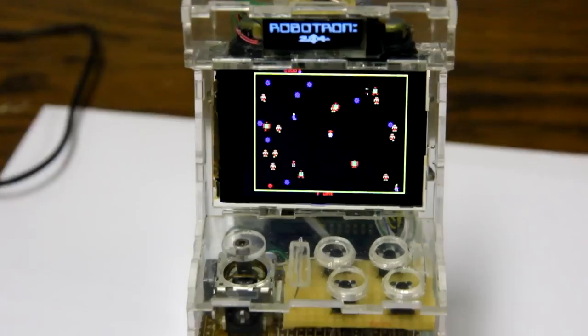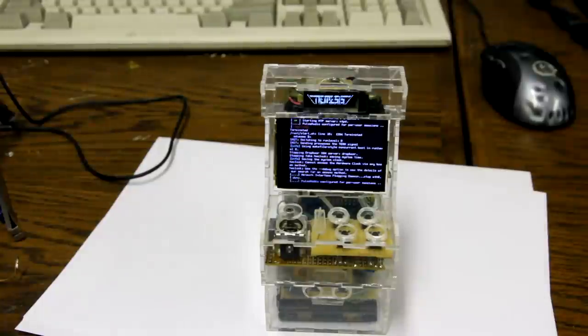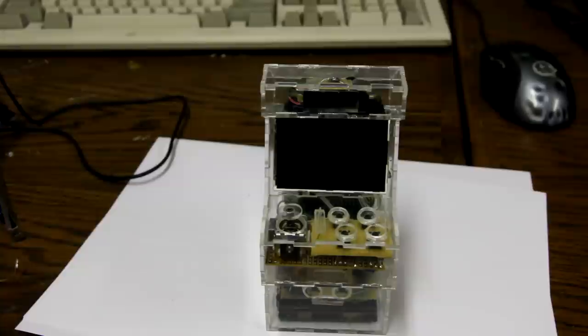The arcade machine even has a nice software power off. If I press the power button again, it'll neatly shut down and power itself off. I hope you enjoyed it.